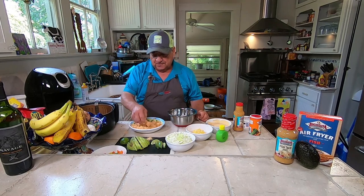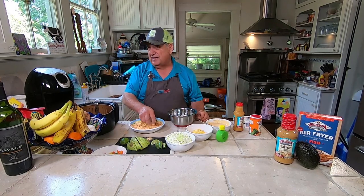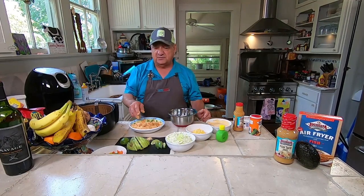Now we've got to check it, because this recipe is good for just about any type of white flaky fish. You could do redfish, you could do speckled trout, probably snapper, halibut — just about anything.